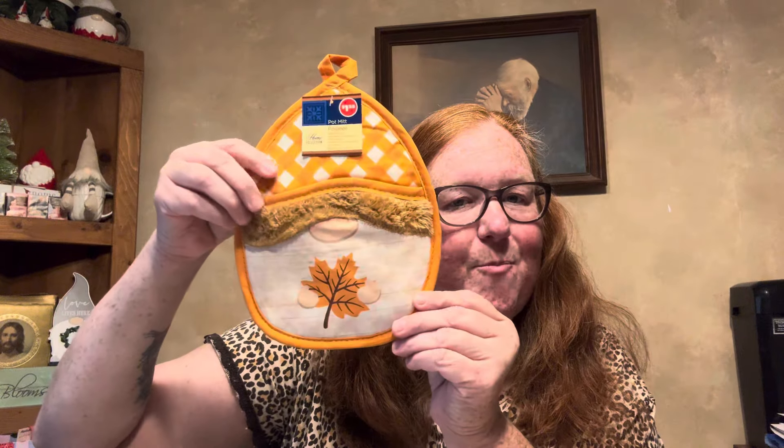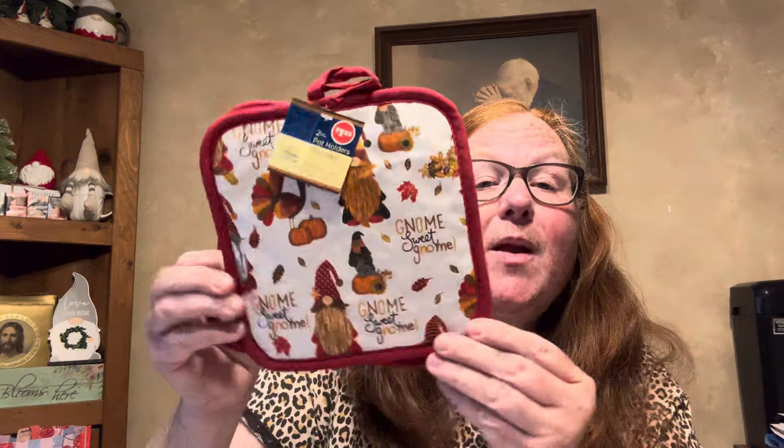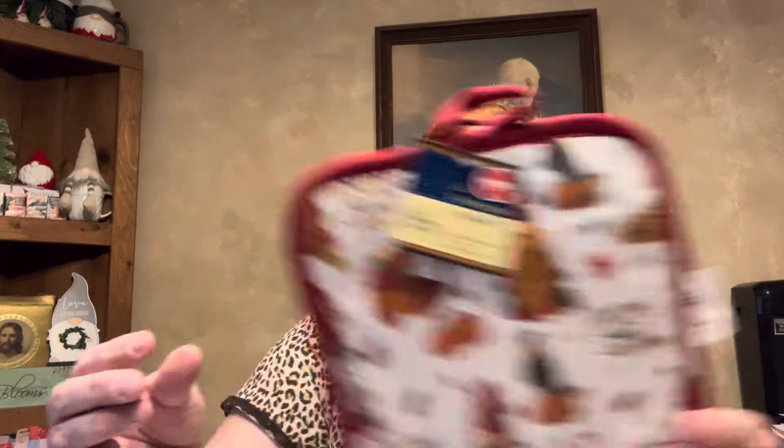This has been on my wish list along with those towels. This is a pot mitt by The Home Collection, which has been at Dollar Tree forever. Isn't this a cute little gnome? It has a little pocket right there. I have been waiting on my wish list for this little gnome.